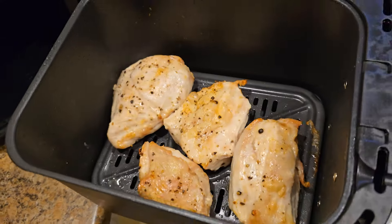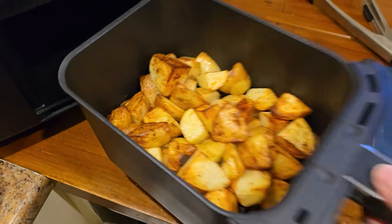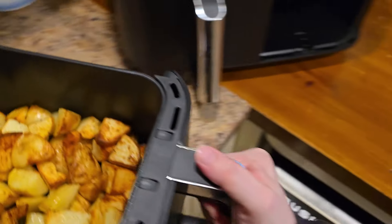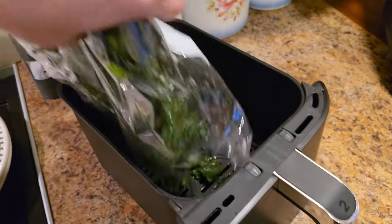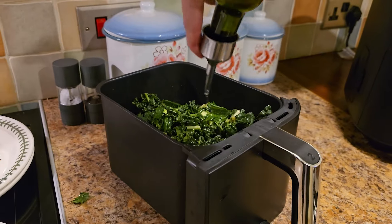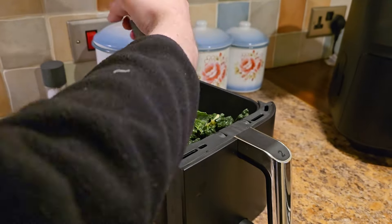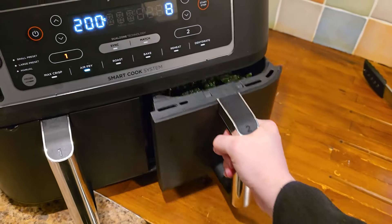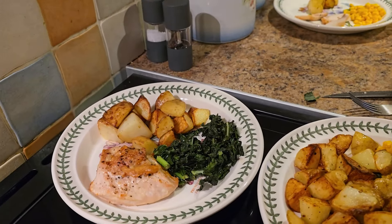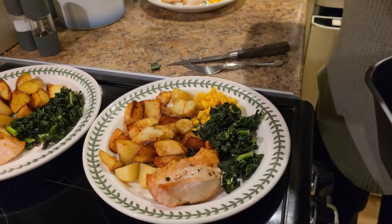The roast potatoes were absolutely beautiful — probably some of the best I've had in a while. The chicken breast was lovely too. We brushed the chicken with a little oil, salt, and pepper before cooking. Once the potatoes were done, we also threw some kale from a bag into the drawer with oil and seasoning and roasted it for about six or seven minutes. It was absolutely delicious — even our eight-month-old baby loved it.